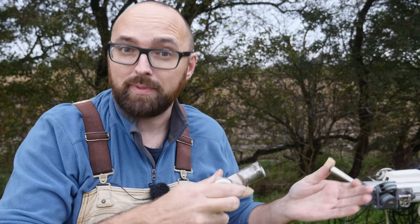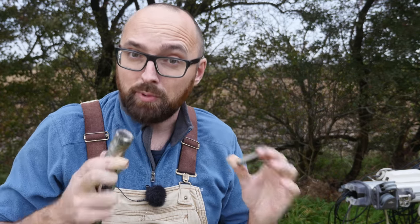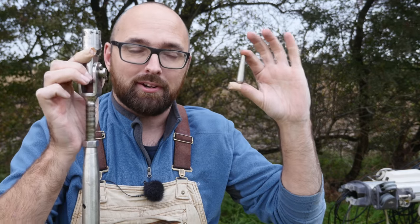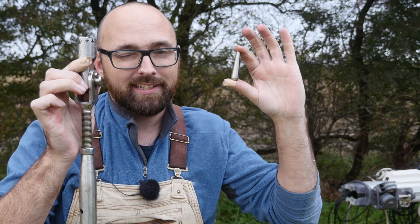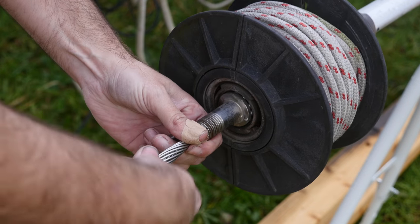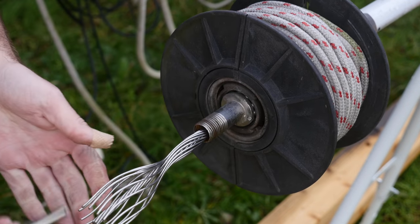Down here at the bottom of the furler — which in this case is an older Furlex unit — is what's known as a swageless fitting. There are swageless fittings and there are swaged fittings. The rest of Athena's rig is swaged, meaning the fittings are pressed onto the wire rope using a machine. For the swageless fittings you don't need a machine. All you need are these parts — as you can see I've already opened up the steel wire rope here so that we can get this cone on.